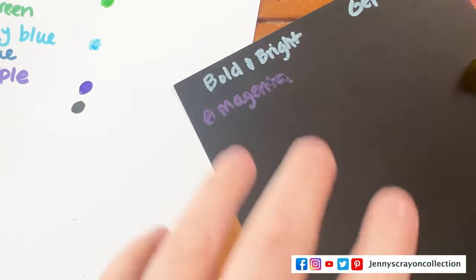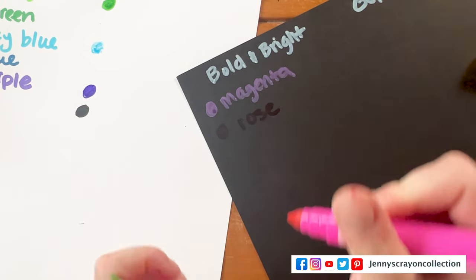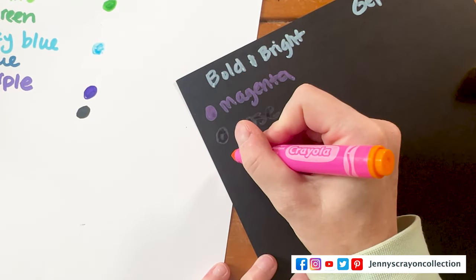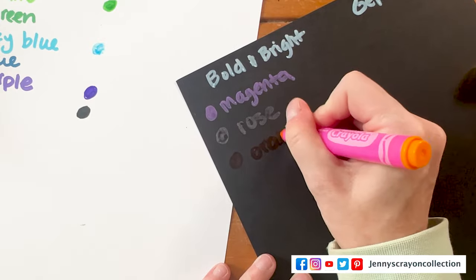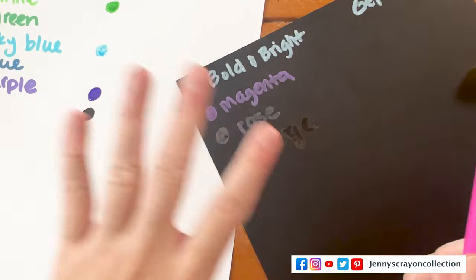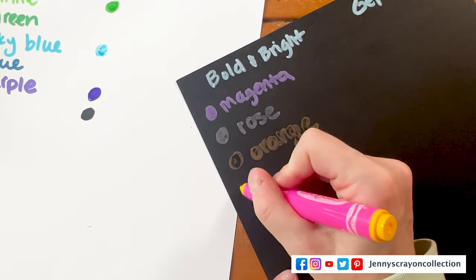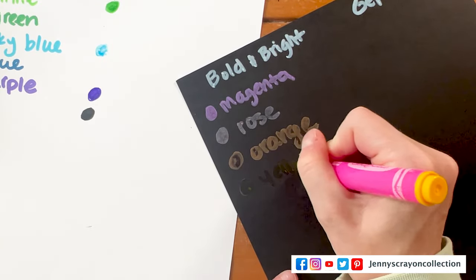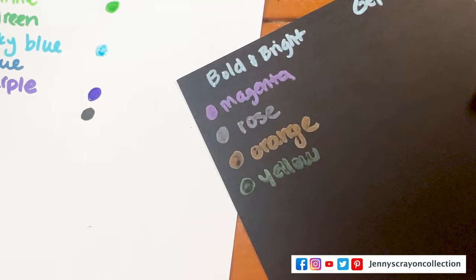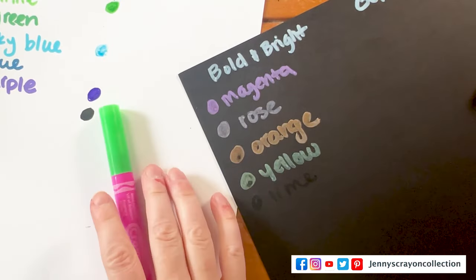The markers are not new technology themselves, but packaging them in a pack of 10 is. One of the things that you have issues with when you put these colors on black paper is them keeping their same color — sometimes they'll just go white, so it's really good to have ones that change. We have yellow and this one is lime.